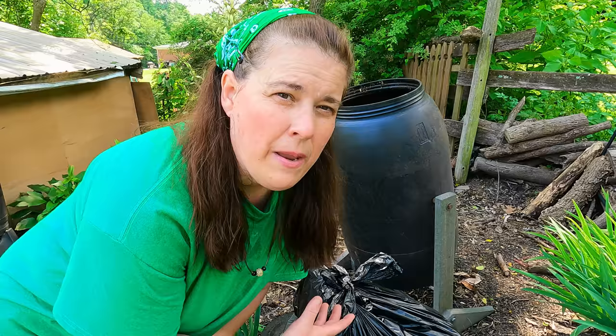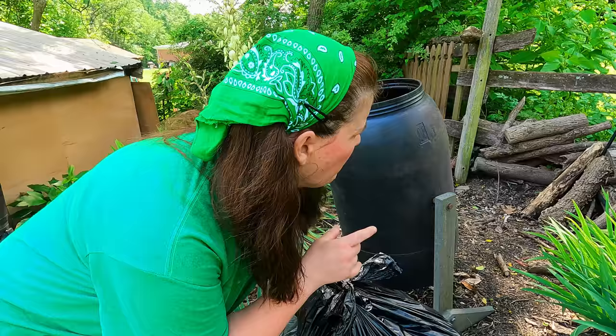When you compost, you need brown material and green material to keep it from getting stinky and slimy. If you have a smell in your compost bin, that means you don't have enough brown material. That's where shredded paper comes in handy because it's going to help soak up excess moisture. I'm going to dump a lot of this back in my compost, then put the rest in the compost barrel — and that is done for this month.